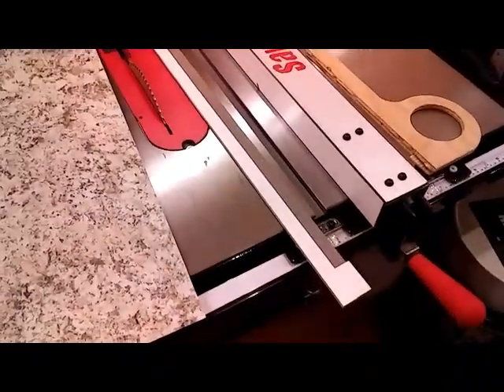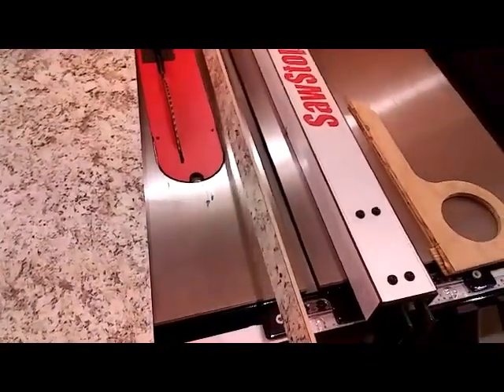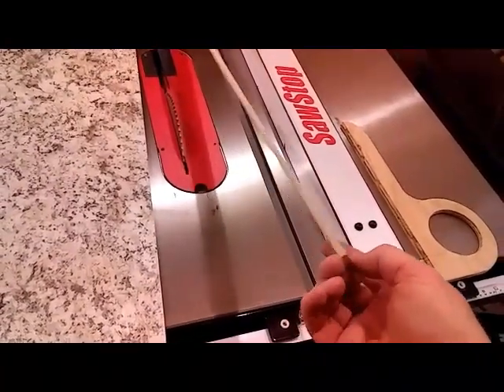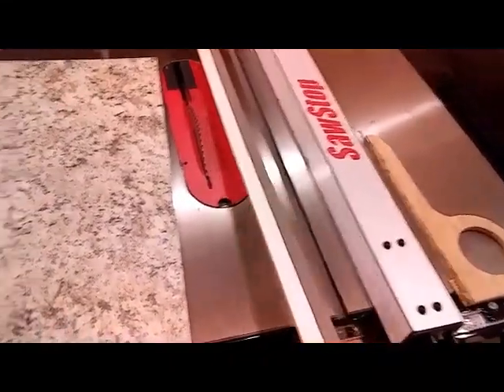To combat that problem, I made this jig. A friend of mine named Guy Fiola showed me one of these about 10 years ago and I've been using it ever since. All this is is a strip of quarter inch MDF that I took some speed tape from FastCap and taped it down to a laminate strip.